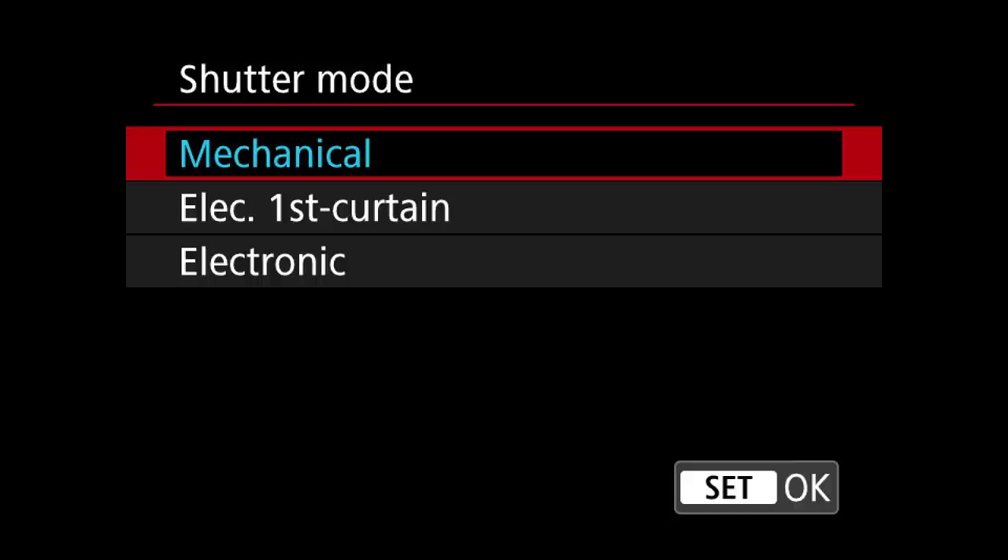The manual does say that if you use the first curtain electronic shutter, you can shoot at a sync speed of 1/250th of a second. This may be an advantage for you, but practically speaking I don't think there's that big a difference between 1/250th and 1/200th of a second. But you might want to consider that.